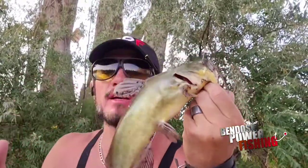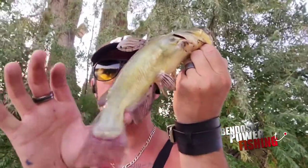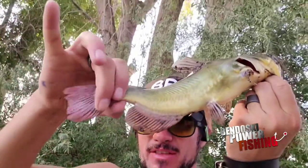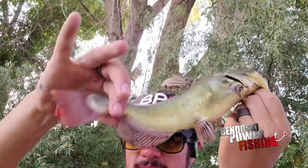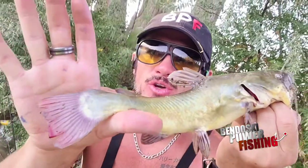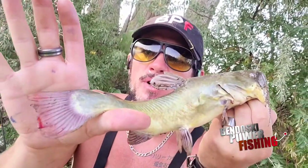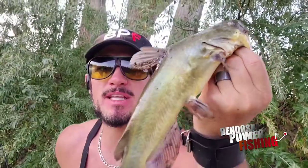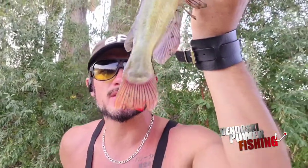The way that you can tail a bullhead, especially out here in the Rocky Mountains — because we only have two kinds of cats out here — is their tail. They have a round tail, see how there's a round tail? We'll do another video as soon as we catch a channel and I'll show you the difference. The bullheads are small, but we'll get another channel in here and I'll show you the difference between their tails. That's how I've always tailed them — that little round tail right there. So let's do this.